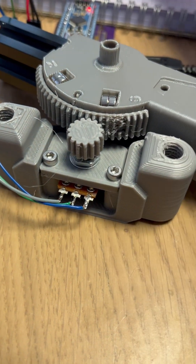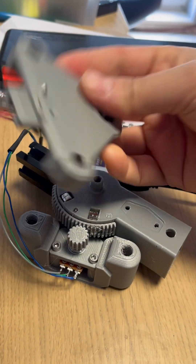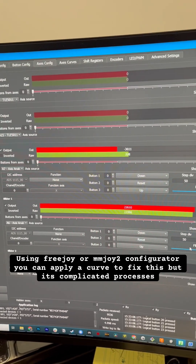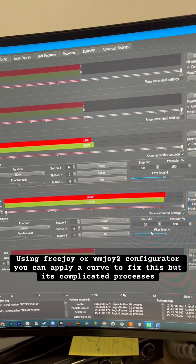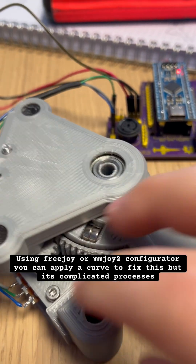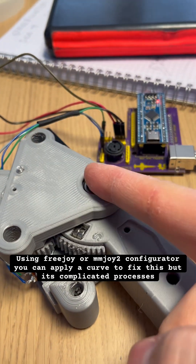Instead of using the hall effect sensor, because the issue with using the hall effect sensor in this context is that you have to adjust for the non-linear response — you can see that the slider moves very quickly at the ends. That's just a matter of the trigonometry of how we're not sensing over the center of rotation.